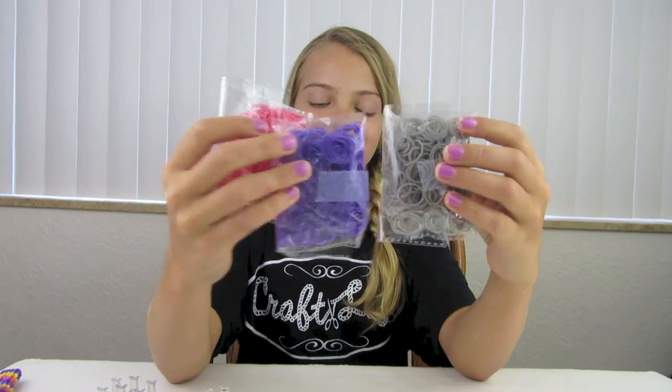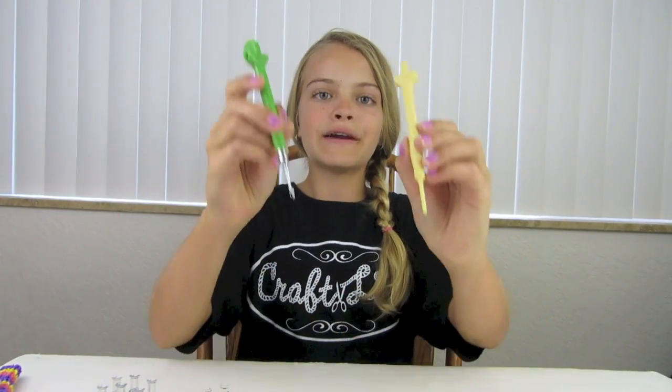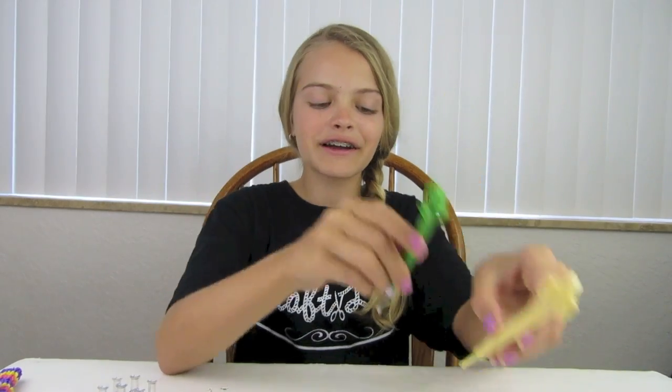The supplies you'll need are a rain balloon or a monster tail, rubber bands — today I'm using grey, purple, and pink — and you also need a rain balloon hook or a crochet hook. Please get your supplies and get ready for Step 1.